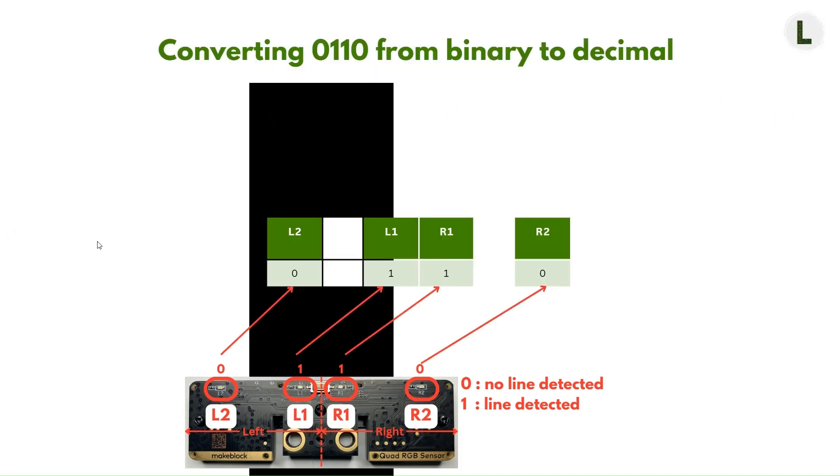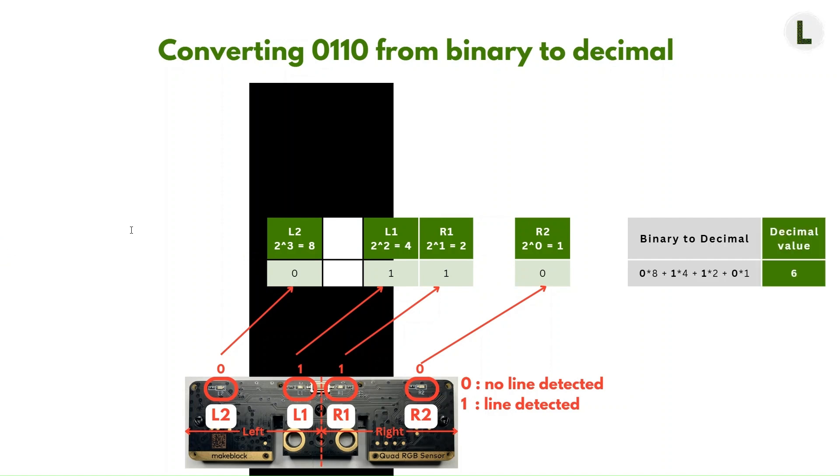Let's now take a second example to drive this home. In this example, there is a line under L1 and R1, but no line under L2 and R2. In this situation, we expect L2 to report 0, L1 and R1 to report 1, and R2 to report 0. Let's convert this from binary to decimal. We have 0, 1, 1, 0. Bringing in the powers of 2 and doing the sum of the products: 0 times 8 plus 1 times 4 plus 1 times 2 plus 0 times 1, which equals 4 plus 2, which equals 6. This 6 is the decimal representation for a line under L1 and R1, but no line under L2 and R2.